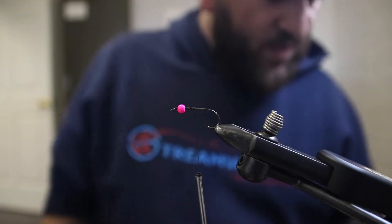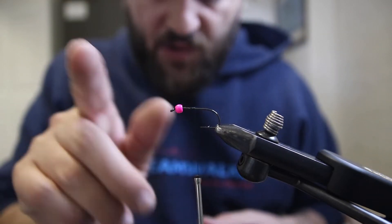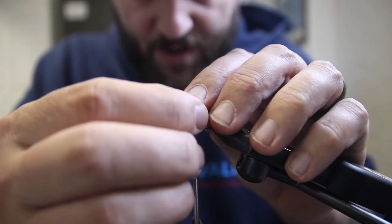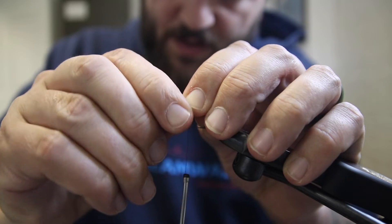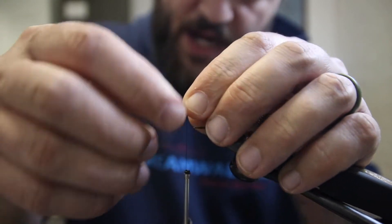We'll come in with a little bit of lead — mostly just to keep our bead in place. We're going to use about an inch of 0.025 lead wire. Just gonna wrap it around our shank.